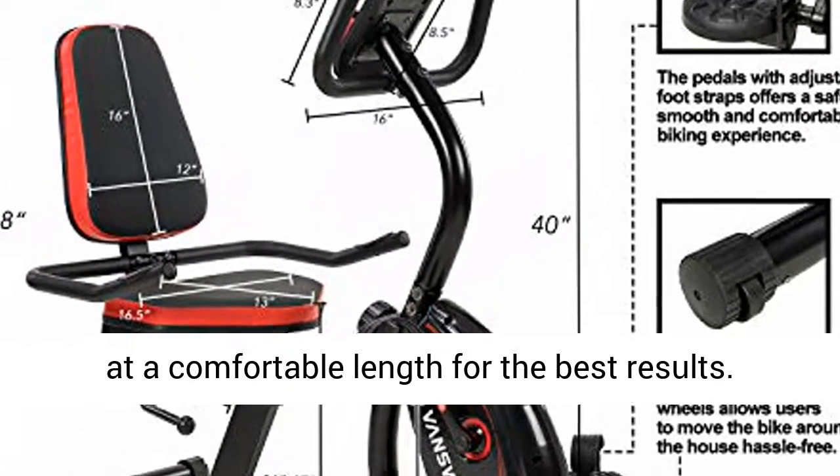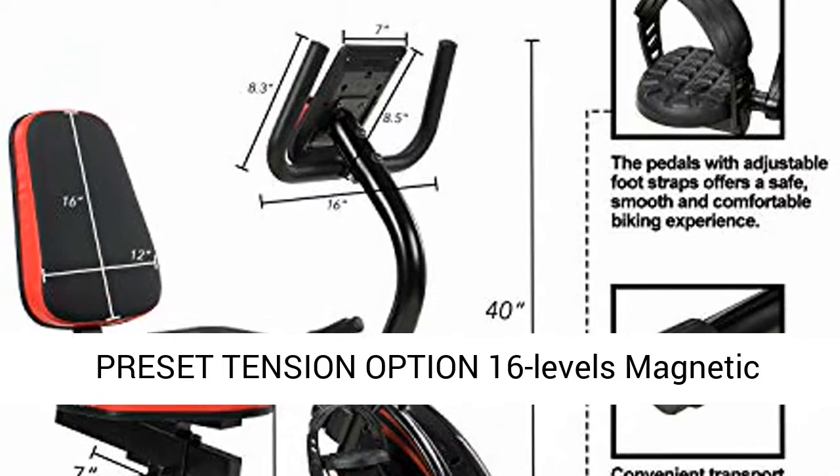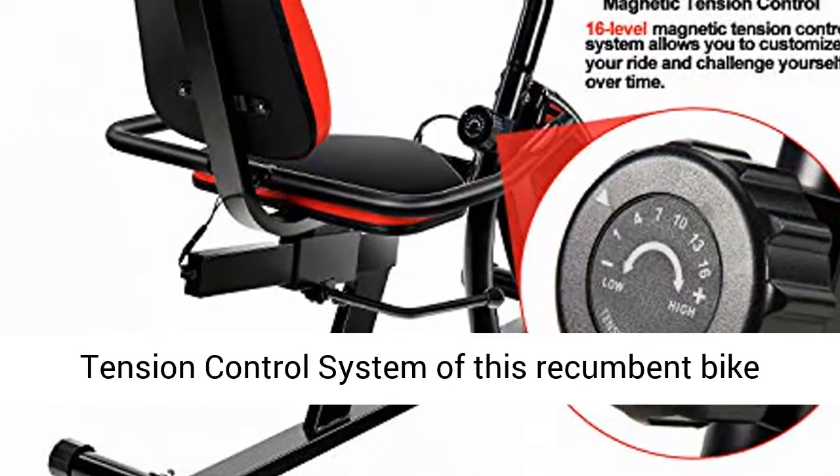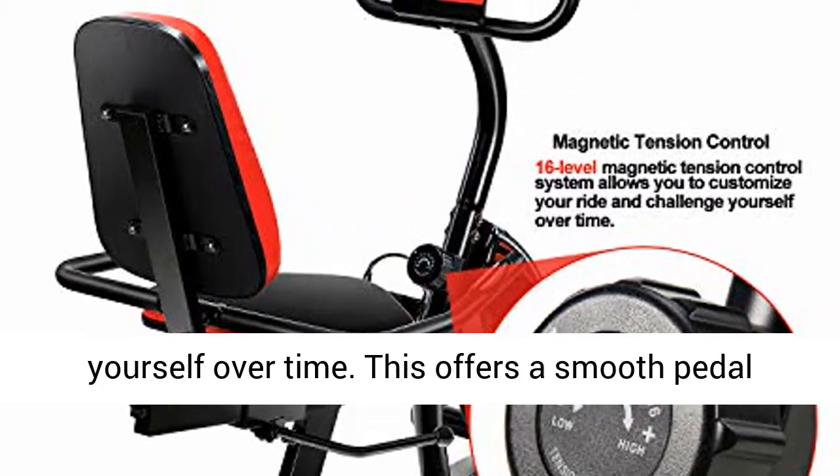Preset Tension Option: The 16 Levels Magnetic Tension Control System of this recumbent bike allows you to customize your ride and challenge yourself over time. This offers a smooth pedal feeling for a flawless biking experience.